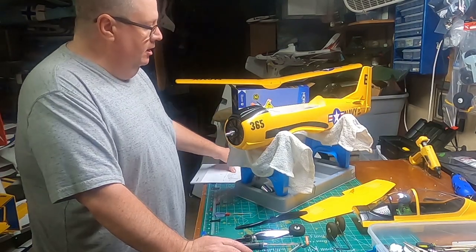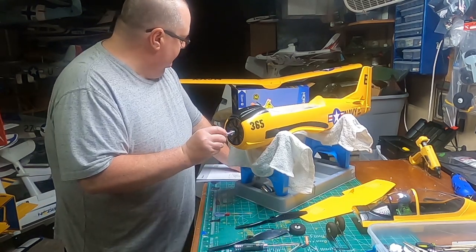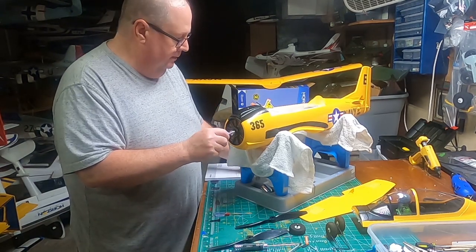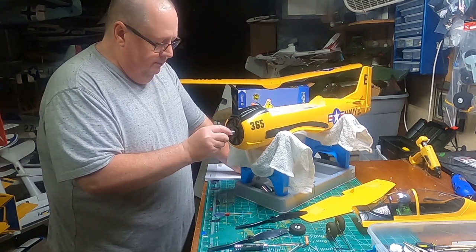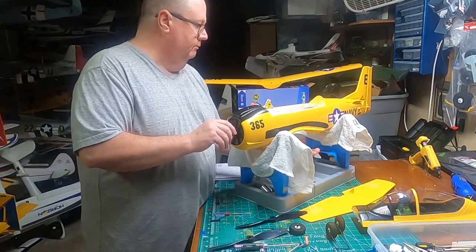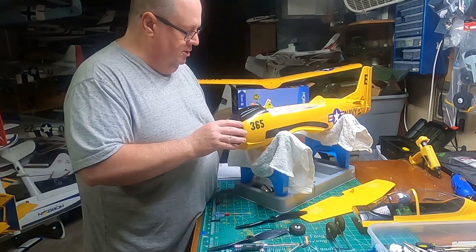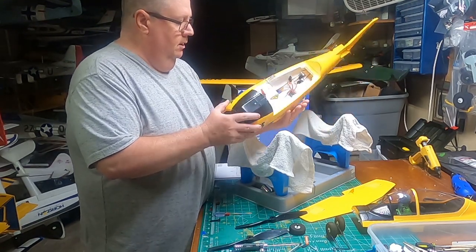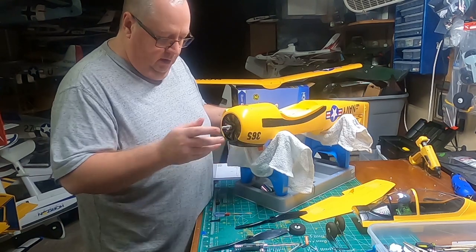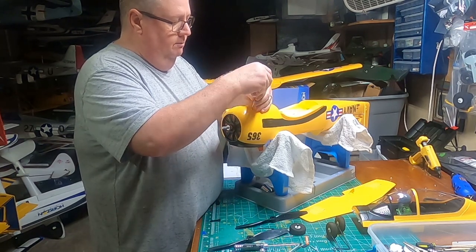Fat Guy Flies RC here — we're in the man cave, we're going to do the build of the T28 Trojan 1.1 meter, the yellow one with 3S or 4S capability and Smart AR631 receiver. We're going to do a step that's not called for right off the bat. Before putting the wing on, you should go around anywhere you've got screws that are already factory installed, check those connections, and make sure they're good and tight.